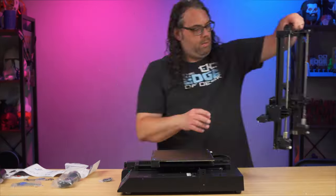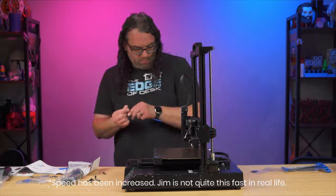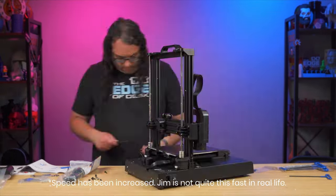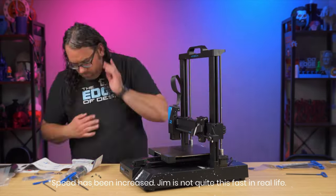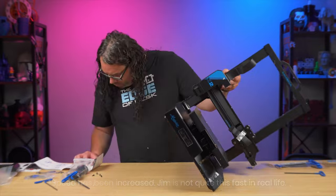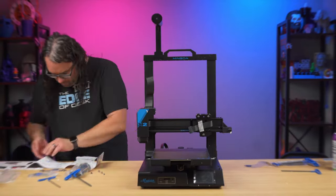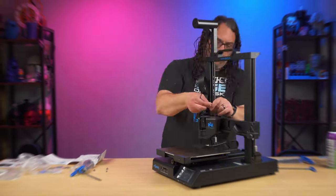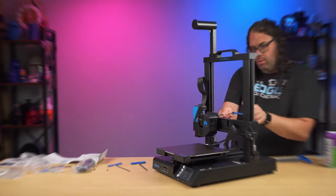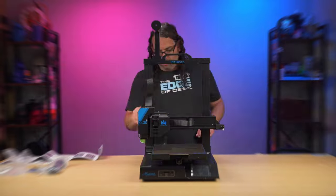Once I got it out of the box, assembly was super fast and very easy. I didn't have to really know anything about 3D printing — the instructions were pretty clear and it went together very quickly, maybe around 15 minutes or so. It was probably one of the easiest i3s I've ever assembled, and if you'd never done a printer before it would be pretty easy.